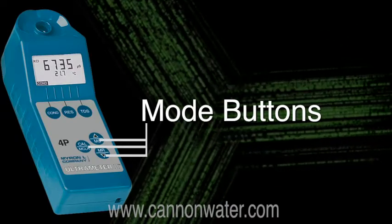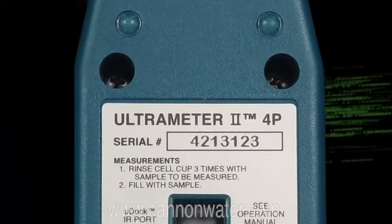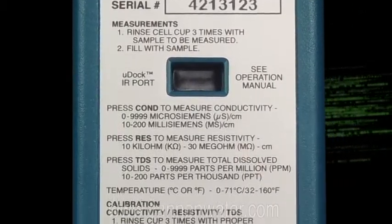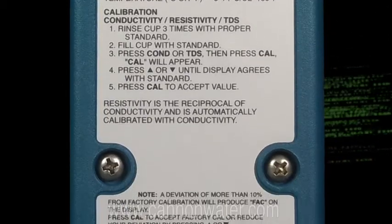Everything gets done from the top panel and is easy to use. On the back of the meter you have a simplified instruction guide, so if you don't have your manual with you, you can flip the meter over and refer to the instructions on the back side of the instrument.